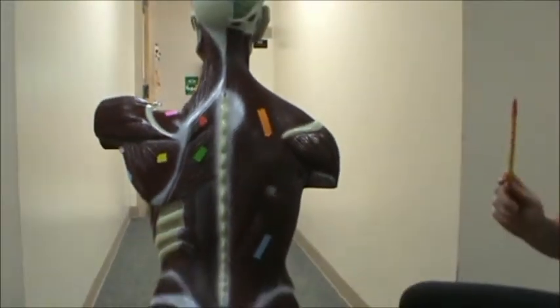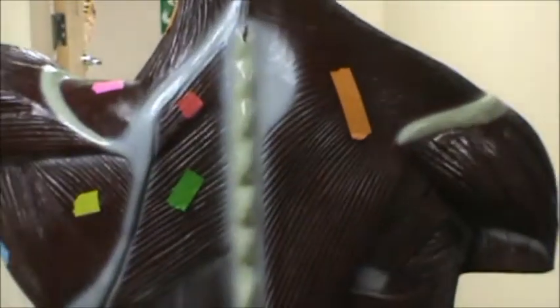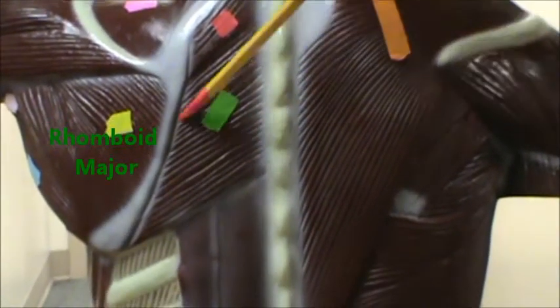In here in red — we'll zoom out so you can get a better picture of what we're viewing, so let's zoom back in — in red, we're going to have the rhomboid minor. And in green below that, we're going to have the rhomboid major.